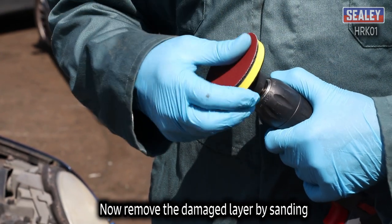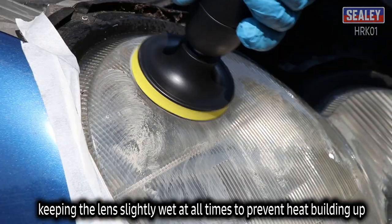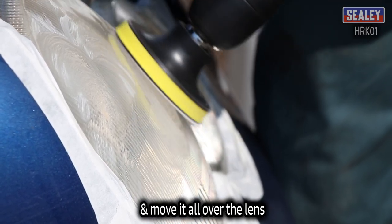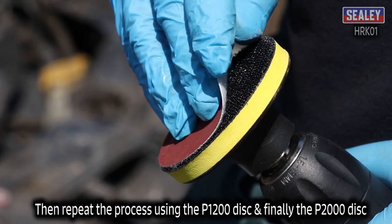Now remove the damaged layer by sanding, keeping the lens slightly wet at all times to prevent heat building up. Start with the coarsest sanding disc, the P800, and move it all over the lens. Then repeat the process using the P1200 disc and finally the P2000.